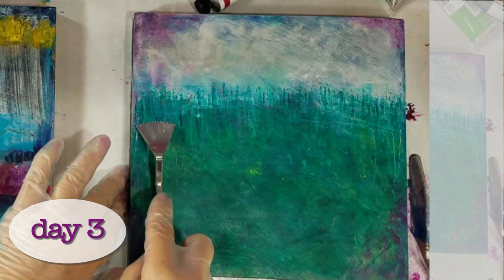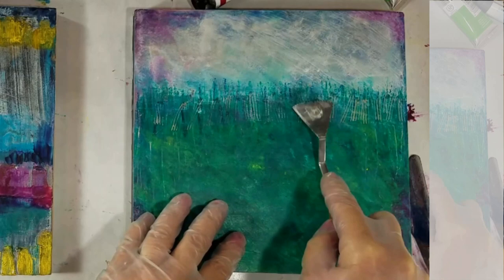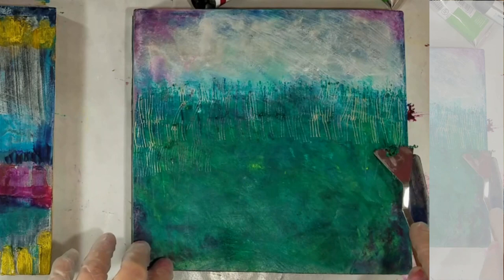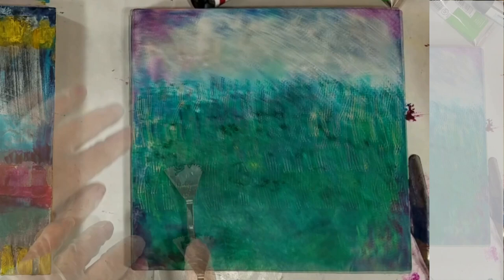Now these lines I added are now distracting. I wanted them to make the piece look fuzzy, and now they're just distracting from the horizon line. So I'm going to scrape in some lines and come back with the phthalo green, and then come back with the permanent green light. I don't want this to look like grass. I want this just to look like variations in the green. But once I added those lines up here, I really screwed it up, I think.